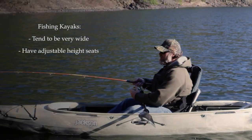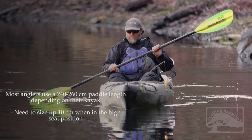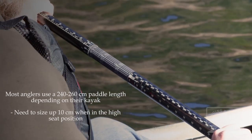Fishing kayaks, however, are oftentimes very wide, and often have adjustable height seats. Most anglers use a 240 to 260 centimeter kayak paddle, depending on their kayak, and need to size up 10 centimeters when in the high seat position.